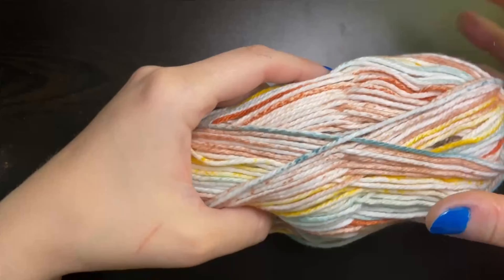Here we are with our chain of 36, and now we're going to start in the fourth chain from the hook — 1, 2, 3, and 4. We're going to insert our hook into that fourth chain, yarn over and pull up a loop, yarn over and pull through two. So we're just going to do a single crochet in that fourth chain.